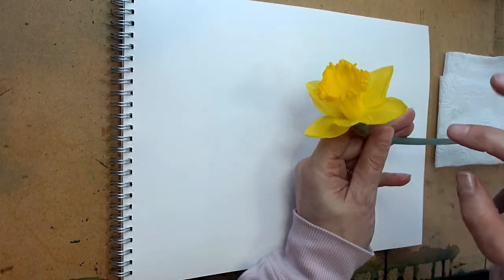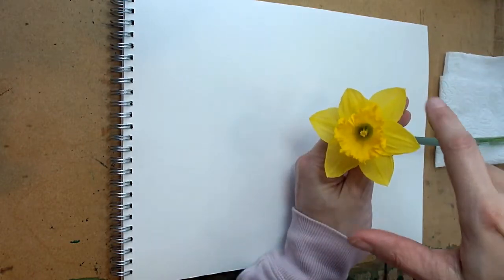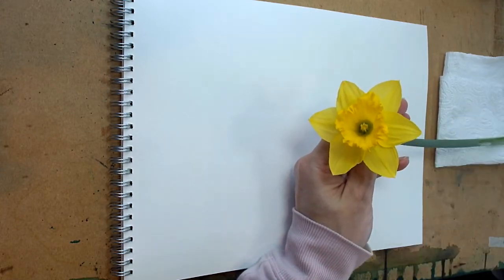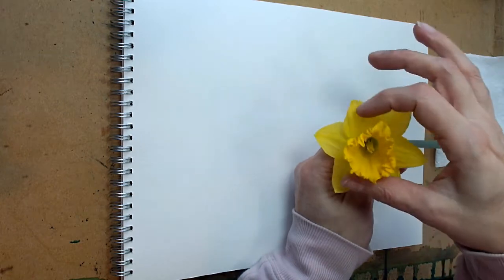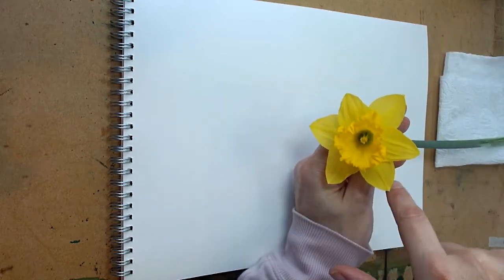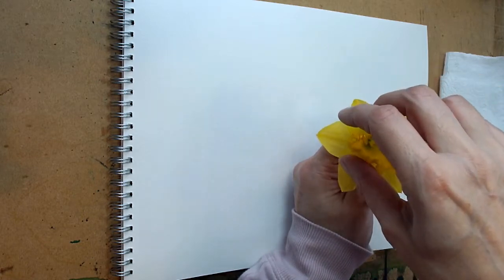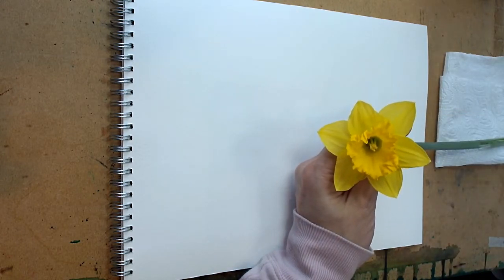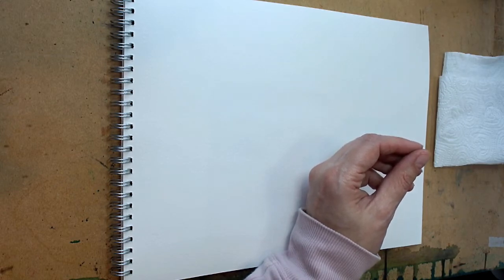This part is basically a trumpet shape, and the petals more or less fit into a circle. If you look back at the last flower demonstration I did on drawing, I'll put the link up — we talked about getting those basic shapes in. So we're going to start with three circles: one around the petals, another one here, and one at the base of the trumpet to get that 3D shape.